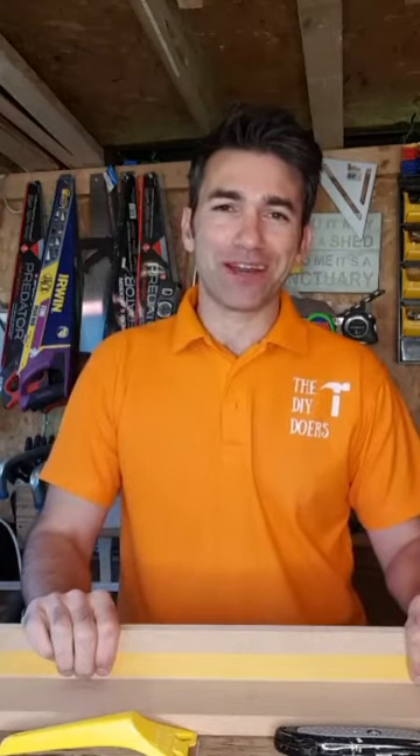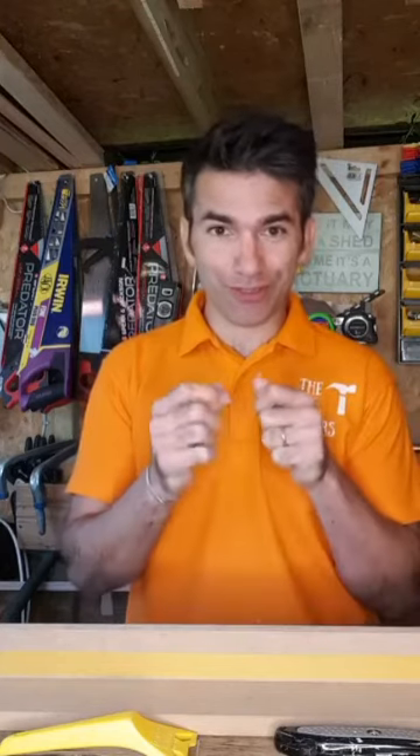Hello, my name is Wayne Perry, the TV Carpenter. Thank you for watching The Daily DIY. Today I'm going to be showing you how to reseal your bath — it's a really easy fix with a few top tips.